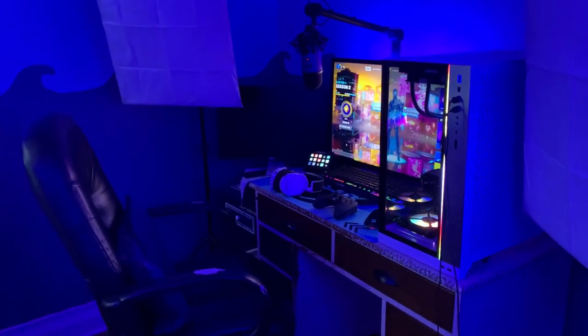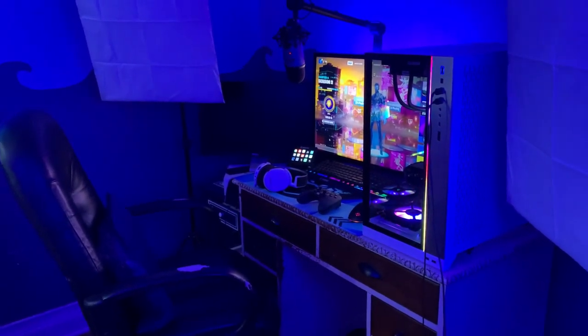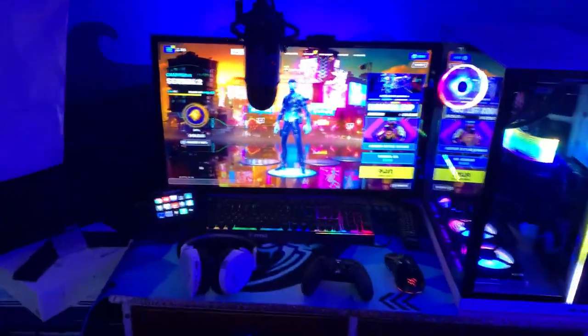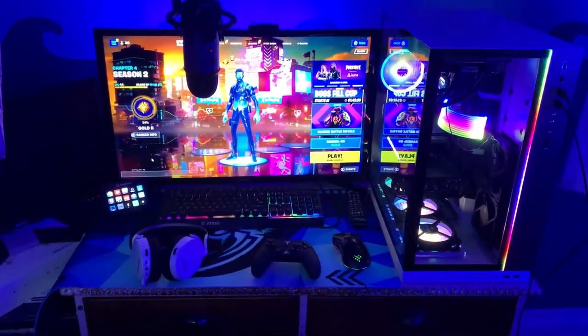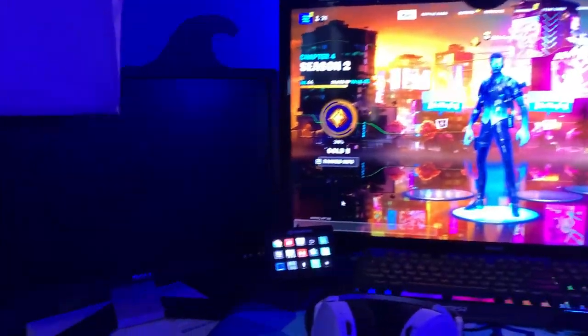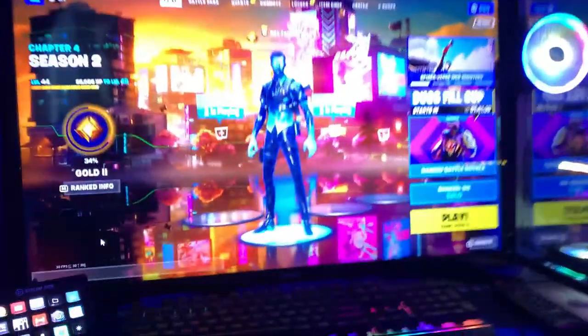What's going on everyone? It's Fortbyte and today I'm going to be showing you guys my updated gaming setup. It's been over two years since I did my last setup and I have a ton of new things, so that's pretty much why I'm making this video. Before we get into it, be sure to drop a sub. This is pretty much what it looks like from my POV — controller, headset, keyboard, monitors, stream deck, microphone, PC, lighting — and we're going to go over all of that.